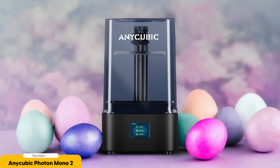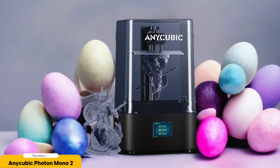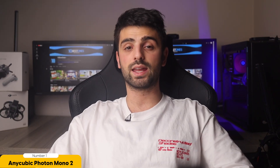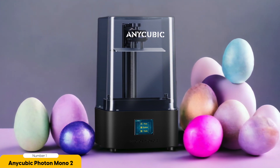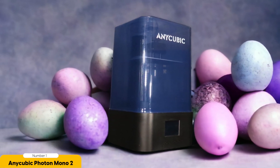Not only does the Photon Mono 2 come with the necessary tools and accessories, but it also boasts a user-friendly interface that makes printing a breeze. The manual leveling may seem intimidating at first, but once you get the hang of it, it becomes a simple and quick process. You're getting a higher quality machine at a fraction of the cost of other options on the market. Whether you're a beginner or an experienced hobbyist, the Anycubic Photon Mono 2 is a fantastic choice for anyone on a budget. Don't let the price fool you — this printer delivers impressive results that will satisfy even the most discerning miniature enthusiasts.